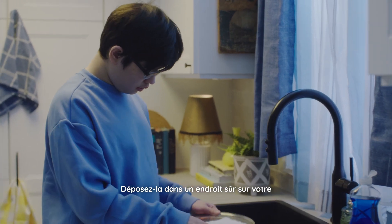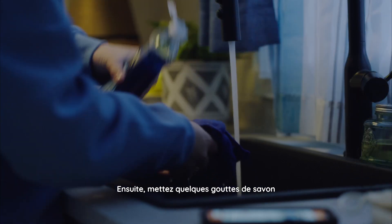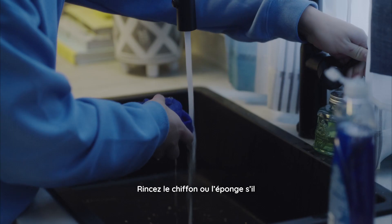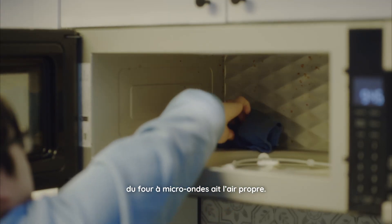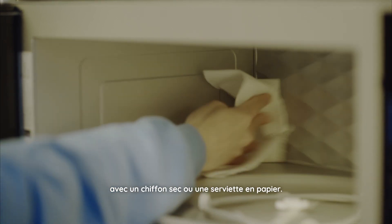Set it down in a safe place on your counter until you are done. Then, put a few drops of soap onto a wet cloth or sponge and wipe every surface inside of the microwave. Rinse the cloth or sponge if it begins to look dirty. Continue doing this until the inside of the microwave looks clean. Dry the inside of the microwave with a dry cloth or paper towel.